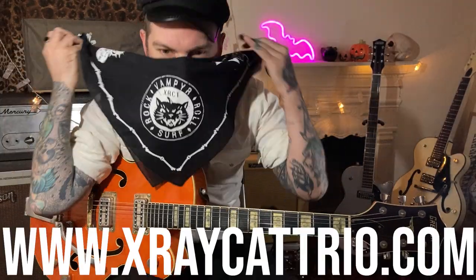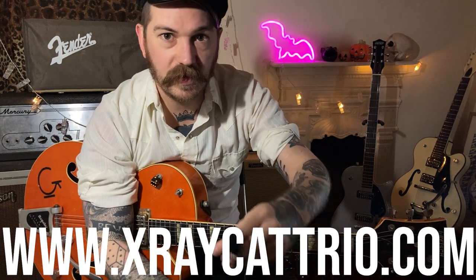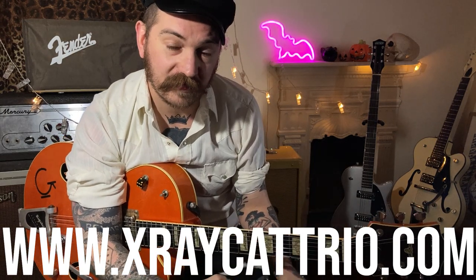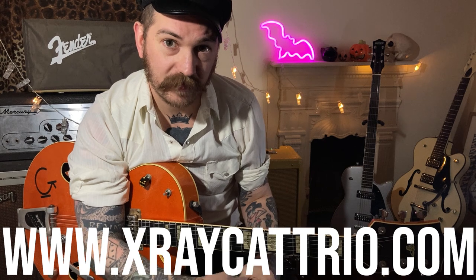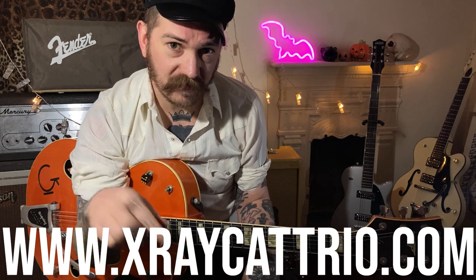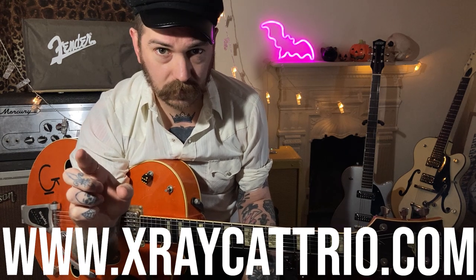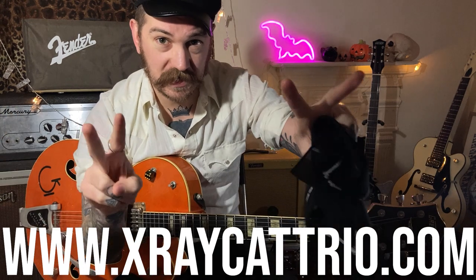Check back for some more Cramps stuff, and other rock and roll guitar lessons — subscribe. Get on the Patreon for tabs and backing tracks. Check out my band X-Ray Cat Trio — we like to play Cramps songs every now and again. Hope you're all doing well. See you later.